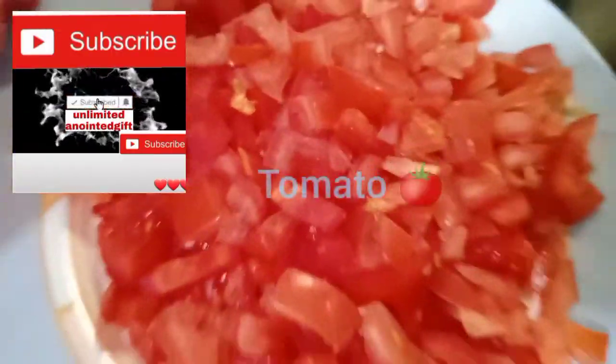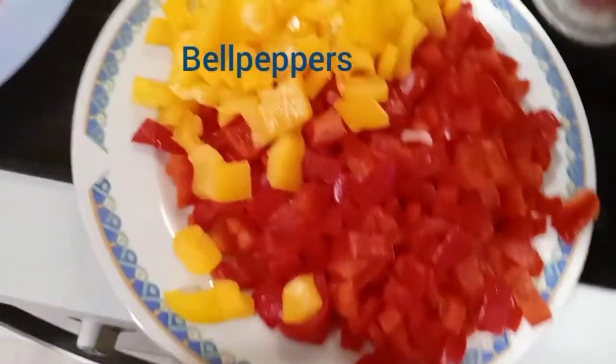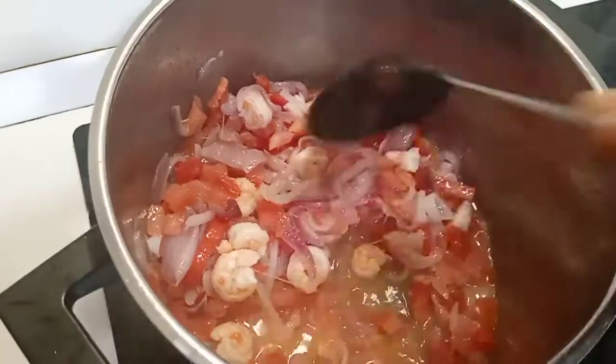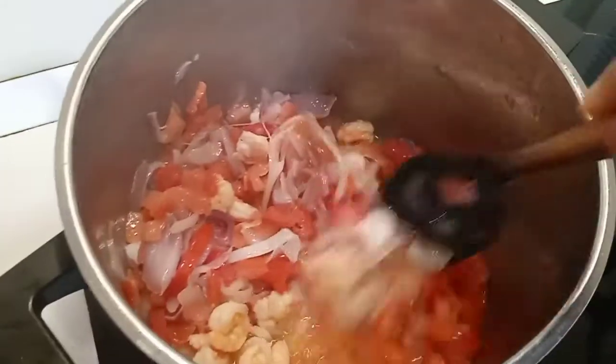Please, if you haven't subscribed to my channel, hit that red subscribe button and turn on that bell notification. As you can see, my tomatoes and my red pepper with yellow pepper — that is what I'm showing you there, it's already cut. Add the tomatoes and fry them to your taste.